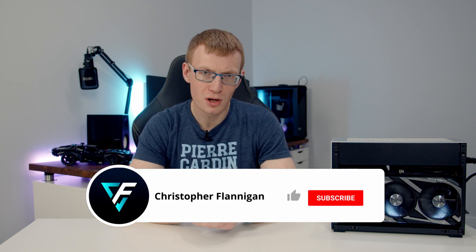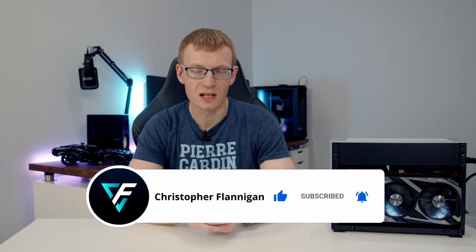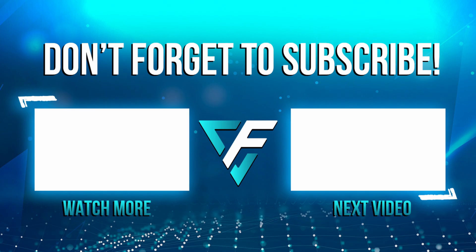What I'm going to do now is a full case review with thermal testing and my thoughts on the A4-H2O. Hopefully you found the video useful — if you did, make sure you check out the case review linked in the description, give the video a thumbs up, and if you're not currently subscribed, please hit the subscribe button as well. Thanks for watching. Bye bye.